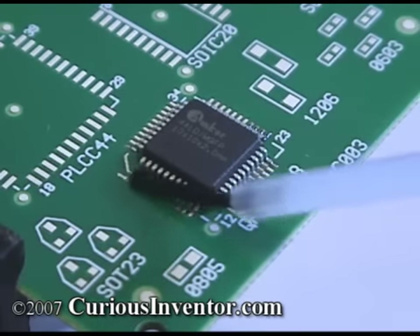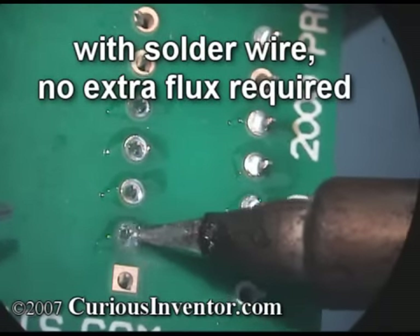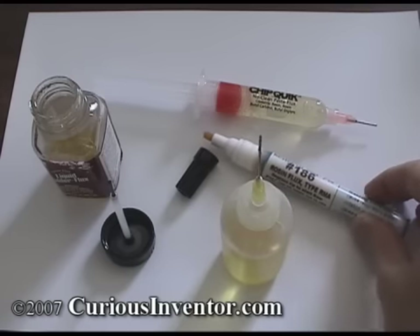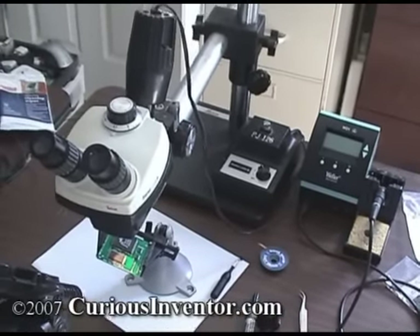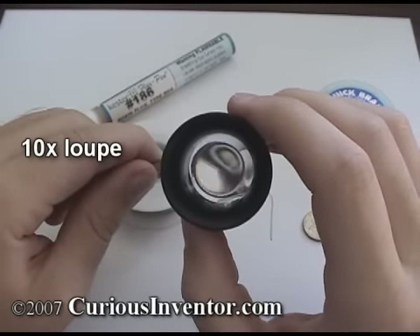A good rule of thumb is that extra flux is needed only if flux core solder isn't being melted directly onto the joint. Here are a variety of different applicators that will be demonstrated: a bottle with a small needle, a flux pen, a brush, and paste flux. A stereo zoom microscope with 30x magnification is nice, but you can get by with decent lighting and a 10x loop to check your work, even on half millimeter pitch.